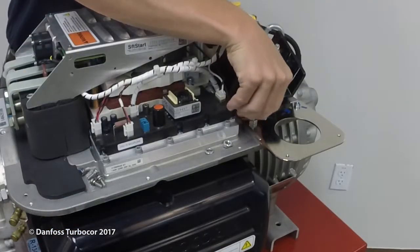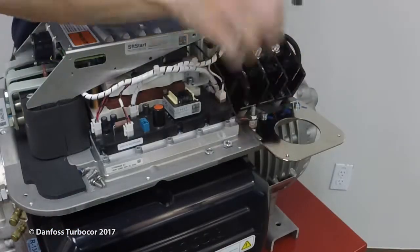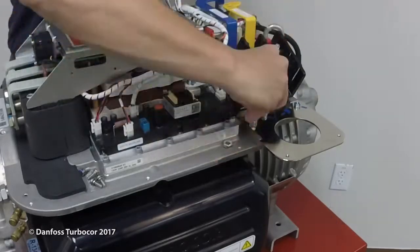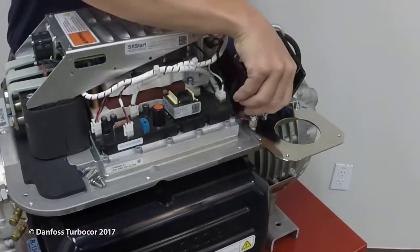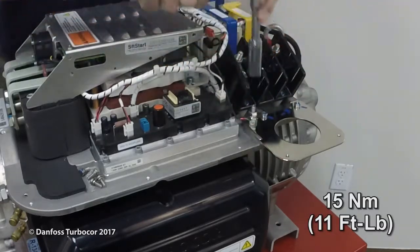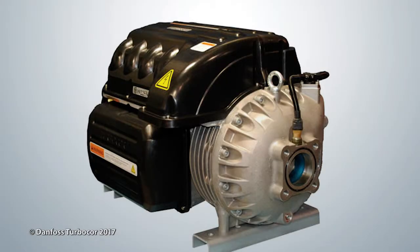Install the soft start. Connect the soft start ground wire to the compressor ground post. Tighten the nut to 7 Nm or 5 ft-lbs. Connect the mains input ground to the compressor ground post and tighten to 15 Nm or 11 ft-lbs. Inspect all connections and install the top side covers.